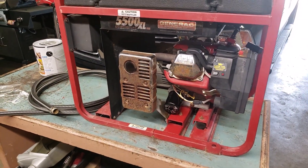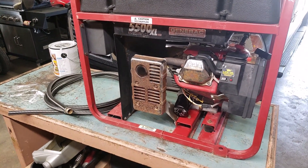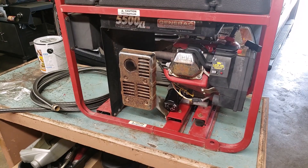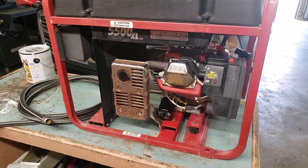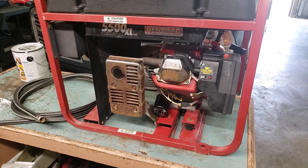This is a Generac 5500 XL generator I did for a client. It had been sitting around with fuel stabilizer in it that was super sticky and dark.